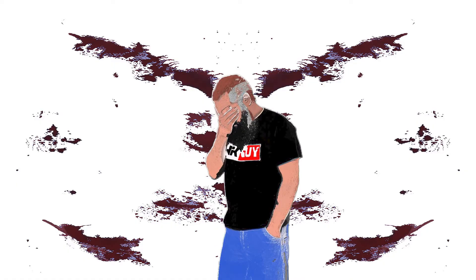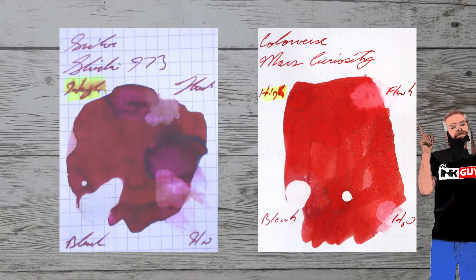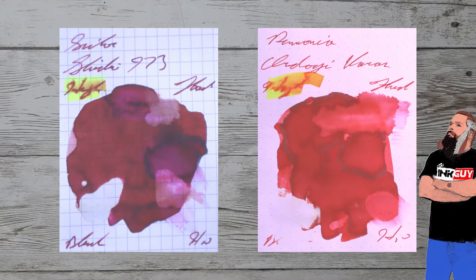With over a thousand inks reviewed, let's take a look at some color comparables. Here is Colorverse Mars Curiosity. Here is Diamine Sir Arthur Conan Doyle Oriental Red. Here is KWZ Raspberry. Here is Pannonia Ordogi Vorus.